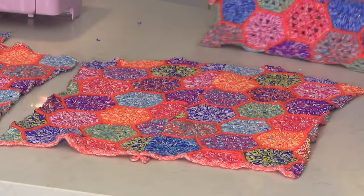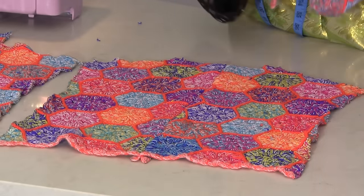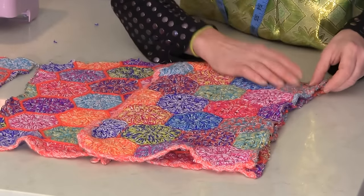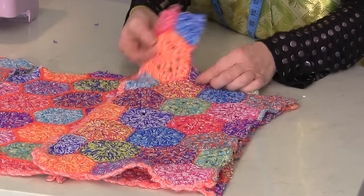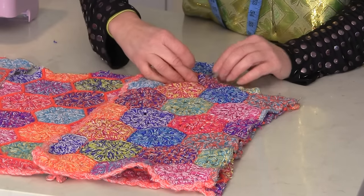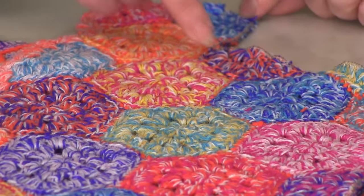I've overlocked everything — every single raw edge I could find. So now I'm going to put my fabric right sides together. So I've got one of those front pieces, right sides together. Now what I want you to do is sew from where the shawl collar is, from just at the junction of where it starts to go up for the shawl collar.